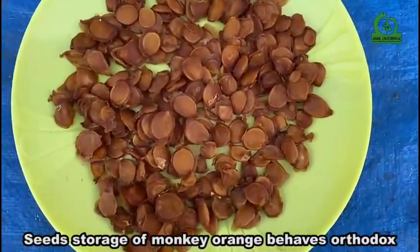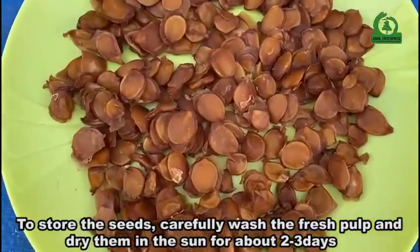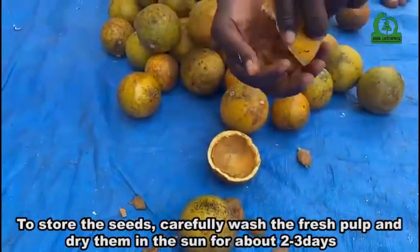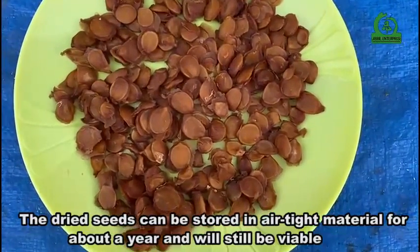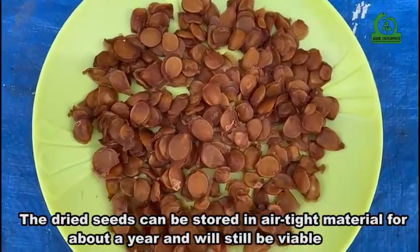Seeds of monkey orange behave orthodox. To store the seeds, carefully wash the fresh pulp and dry them in the sand for about two to three days. The dried seeds can be stored in airtight material for about a year and will still be viable.